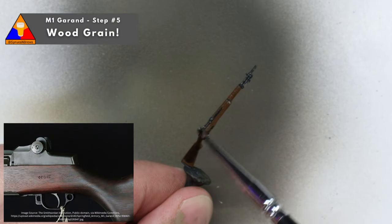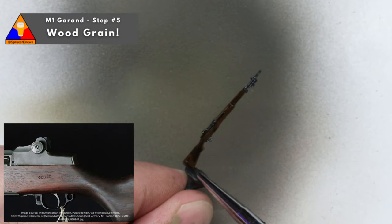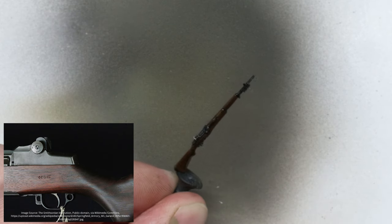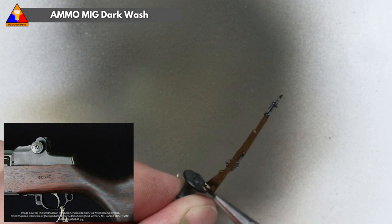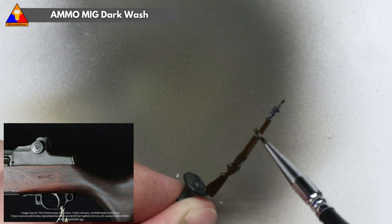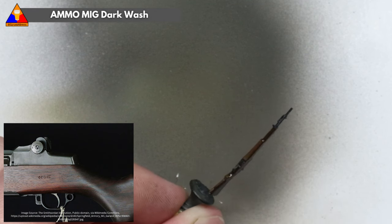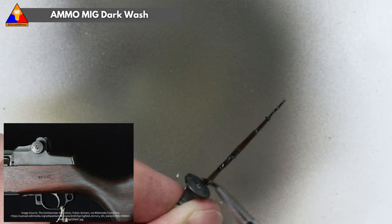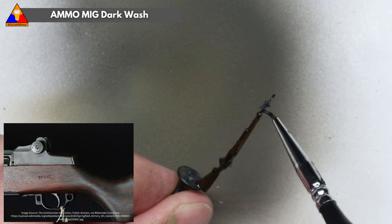For step five we want to create some artificial wood grain on the stock of our rifle. The M1 is a gorgeous piece of equipment and we definitely want to try and capture that beautiful wood grain in our little 1/35 scale version here. To start, we want to brush some enamel dark wash all over the rifle. This will work two-fold — it'll help grime up the weapon and make it look like it's seen some action, and it'll give us something to streak in just a second.